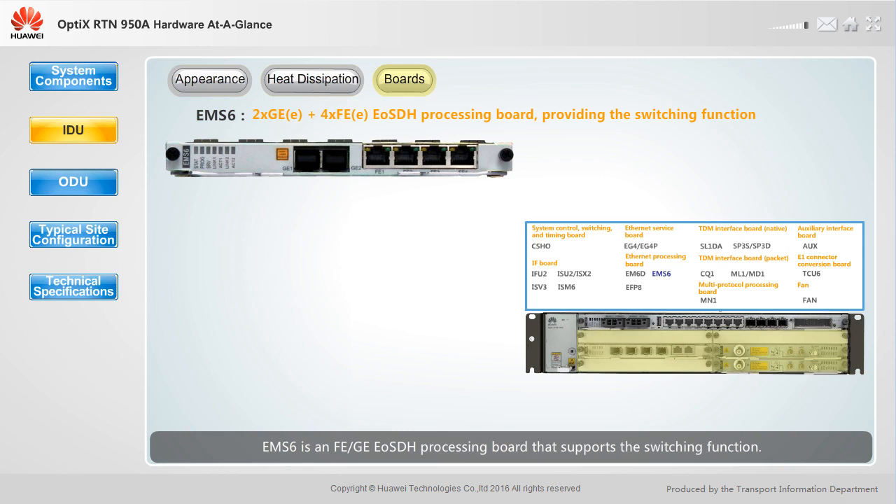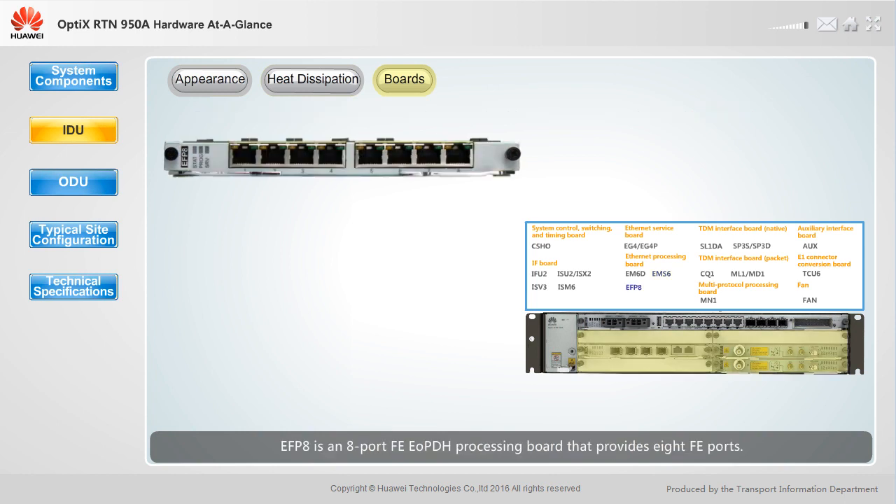EMS6 is an FE, GE, EOSDH processing board that supports the switching function. It provides two GE ports and four FE ports. EFP8 is an eight-port FE, EOPDH processing board that provides eight FE ports.